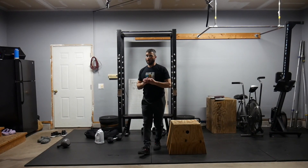This is going to get your heart rate jacked up — let's get after this one. I'll see you next time.